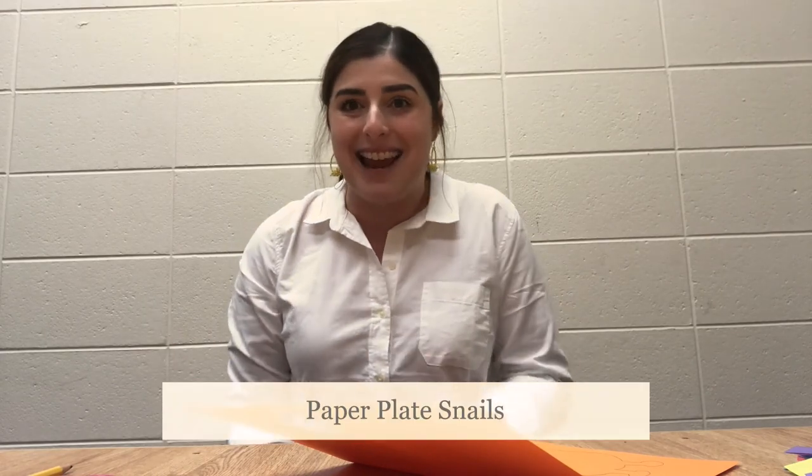Hey everyone! It's Jenny from the Edison Public Library and I am here today to make with you all paper plate snails. This is such a fun craft to do. It's really good because you can use a lot of scrap paper that you have from past projects.